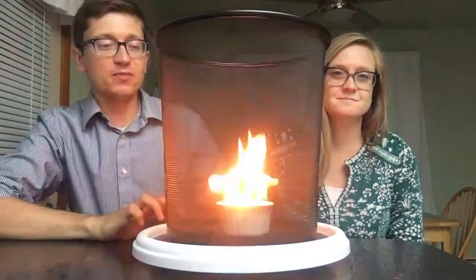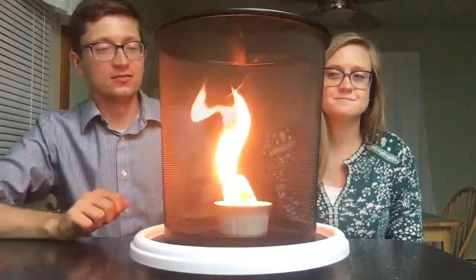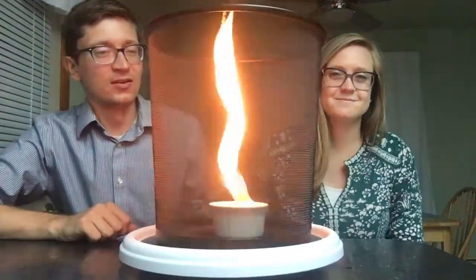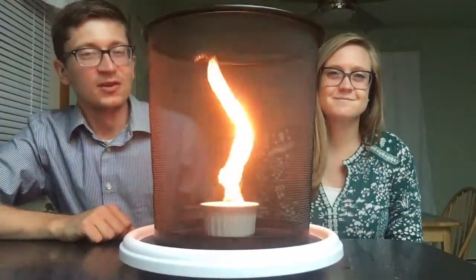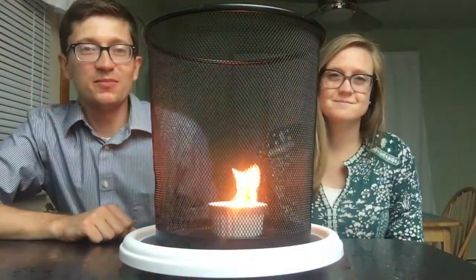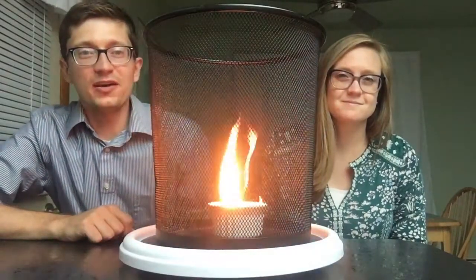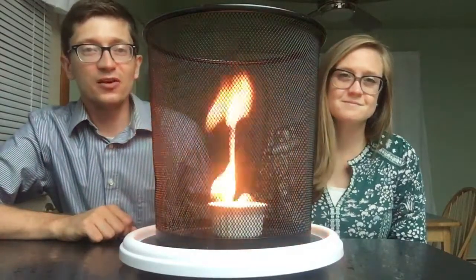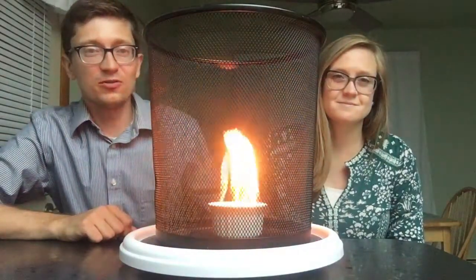But this time when we spin the basket, you'll see that the flames form a big column in the middle. That's because the mesh basket spins all the air and causes the flame to be caught up in the column of air. And it looks like it's a giant tower of fire.